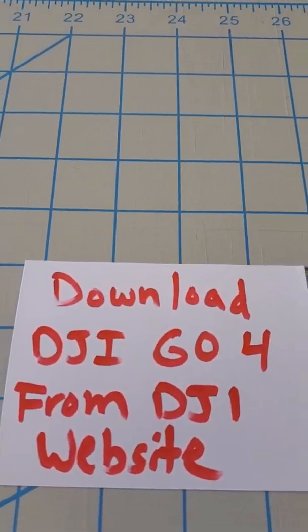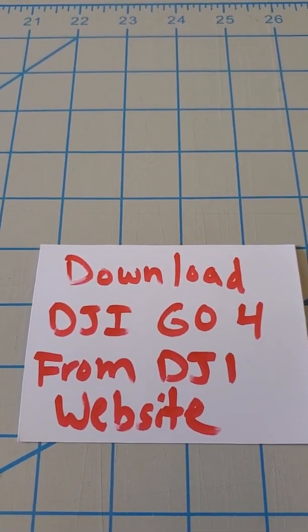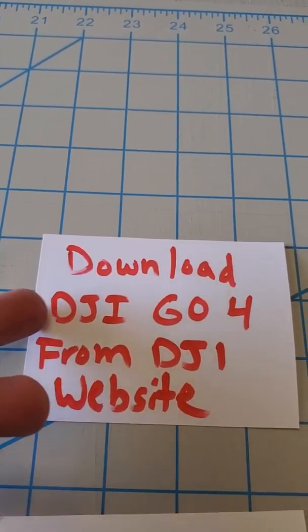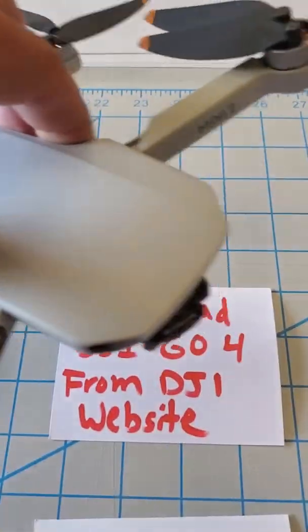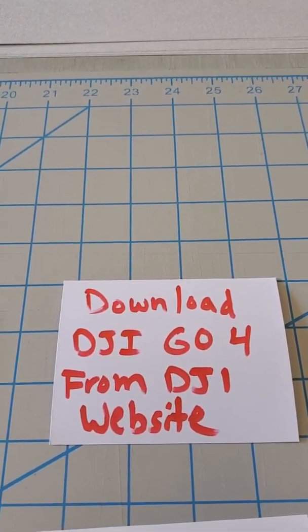Then go to the DJI website and download DJI Go 4 from the DJI website — do not download it from the Play Market. You might wonder why you'd want DJI Go 4 when you're trying to run a Mini or Mini 2, since DJI Go 4 is for the Mavic or the Phantom 4 heavier drones. But just follow these instructions.